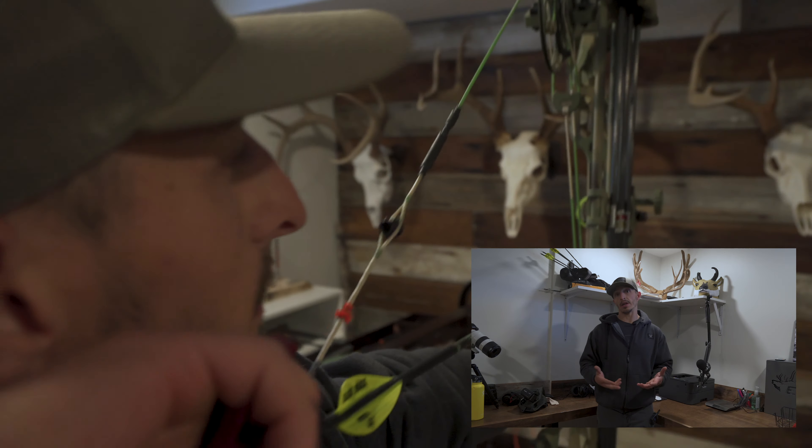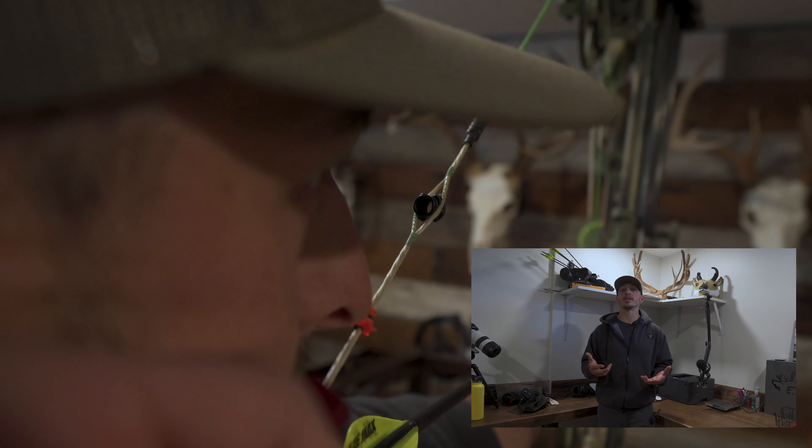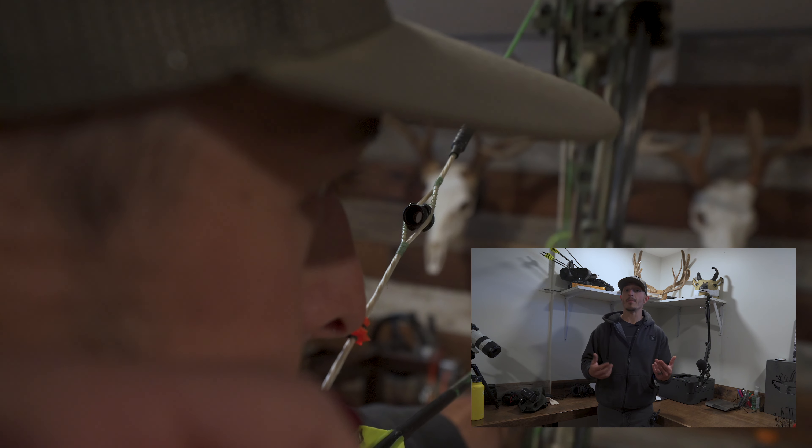Then I broke down and put it in a press. I did a half twist on the string — both the top and bottom cam — and voila, it was back to perfect. We want to make this short, quick video to say here's what you should and shouldn't do.